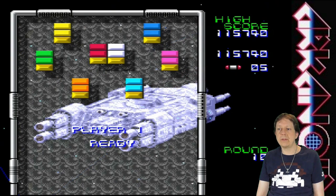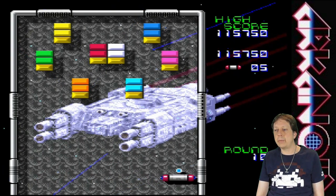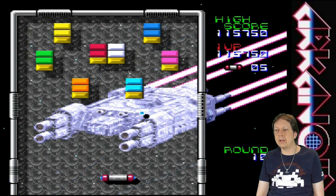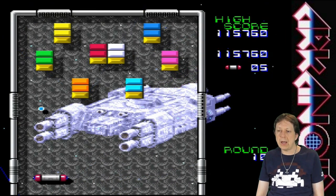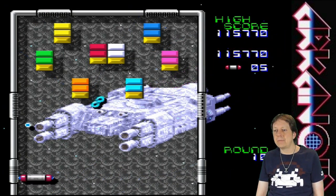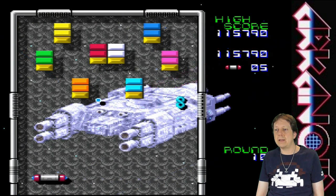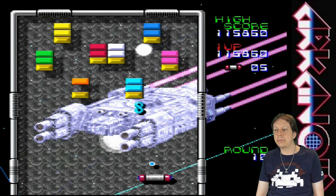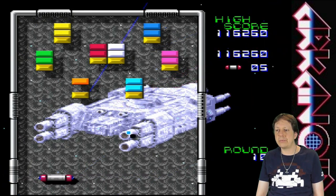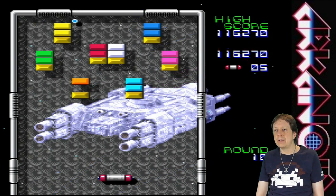That was something like a level clear — a little teleporter eating up my ball and releasing it at the right spot. I like this. We'll play a little bit more of this, and then I think it should be enough for a first impression. It's Arkanoid at its best and I start to like this SNES version very much.